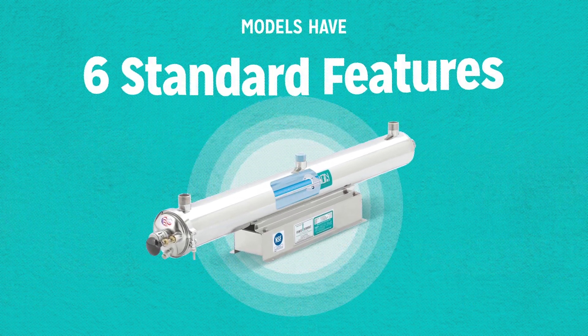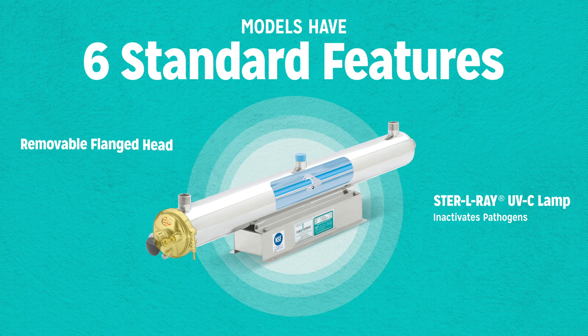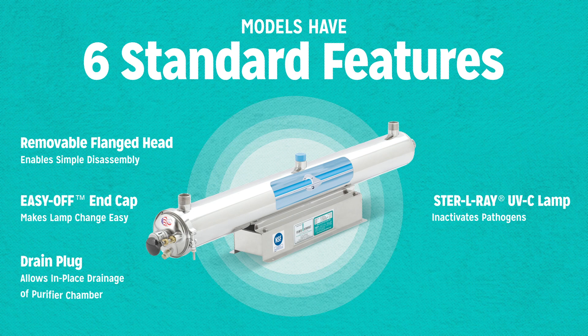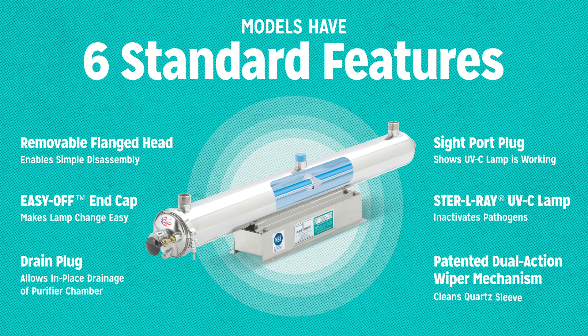All models have six standard features. Our Sterile-Ray UVC lamp inactivates pathogens. A removable flange head enables simple disassembly. An easy off-end cap makes lamp changing easier. A drain plug allows in-place drainage of the purifier chamber. A sight port plug shows the UVC lamp is working. And a patented dual-action wiper mechanism cleans the quartz sleeve.